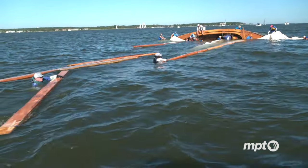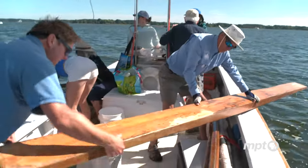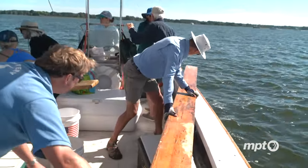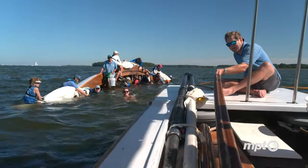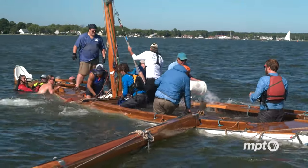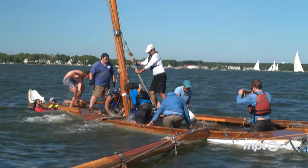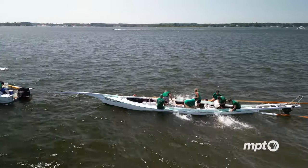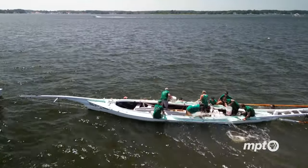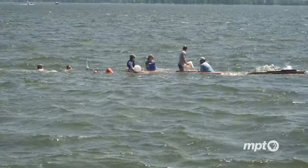Now we have to pick up everything that was floating in the boat, bring it onto this boat, and the crew in the water will derig the sails and we'll bail it out with buckets. You get started by taking water out faster than it can flow back in. We've tried pumps and different ways, but the fastest way to get a canoe back on its designed waterline is to bail it out with five-gallon buckets and a lot of people working all together.